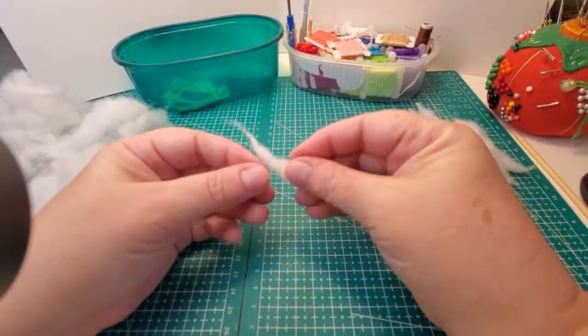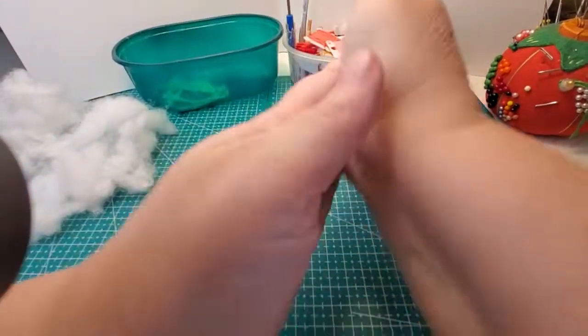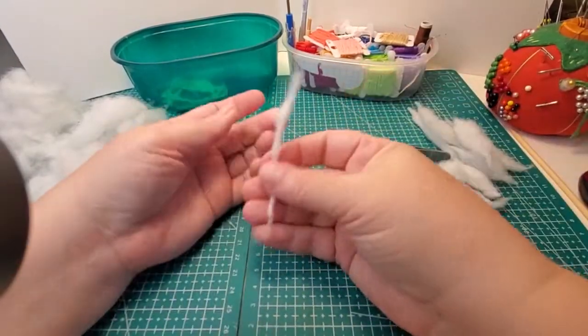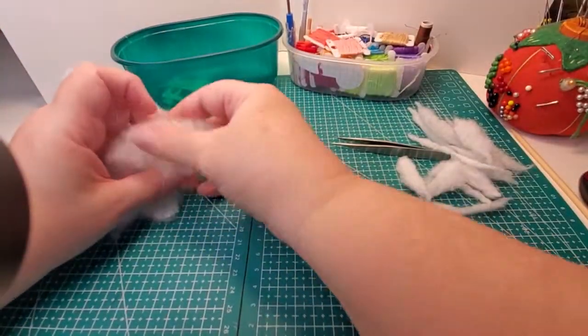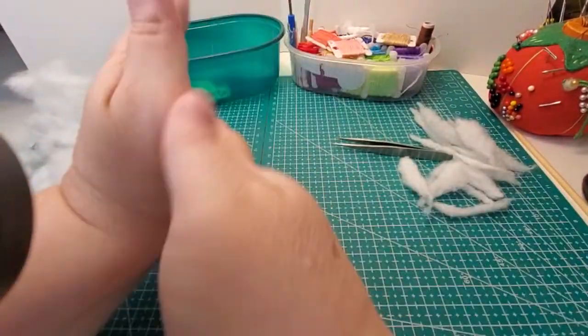And if you still need something that's thinner, just pull it apart a little bit and there you go. If you're stuffing something larger like the torso, I may pull off larger pieces like this.